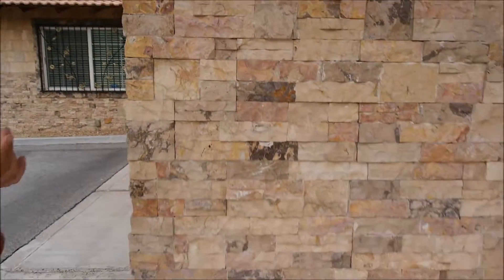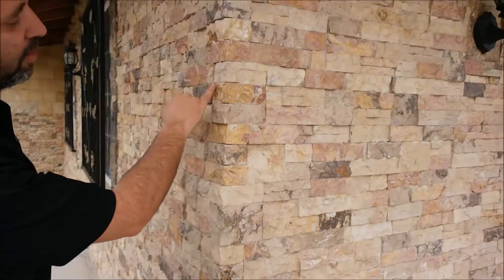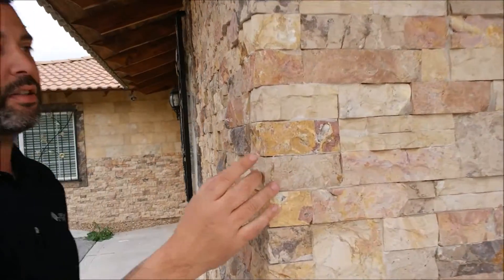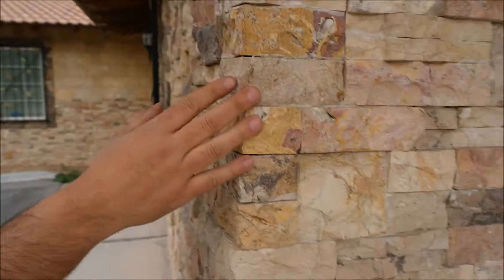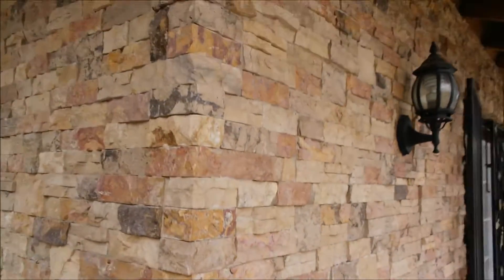On our last video about our stack stone we talked about our corners, and as you can see our corners have different lengths so you can actually flip-flop them to break up the lines from the corners.